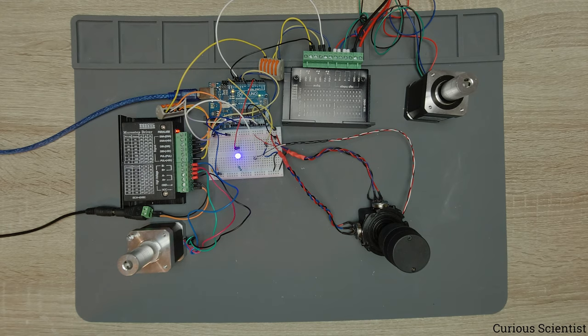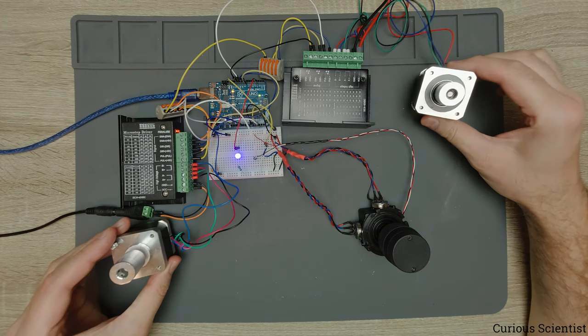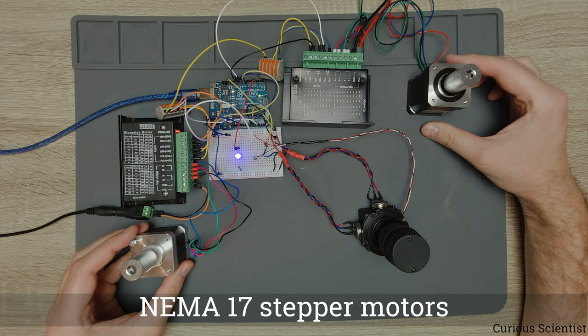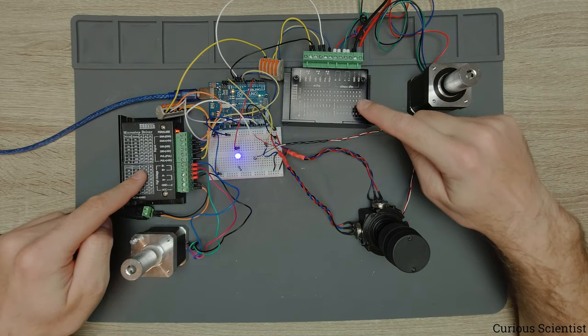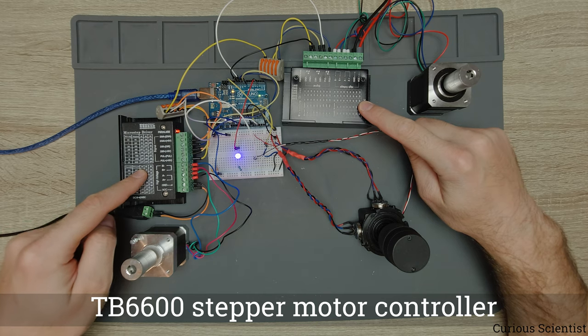Welcome everyone! In this video I'm going to continue the work with the joystick, Arduino, and stepper motors. As you can see I have a huge chaos on my table right now. We have two stepper motors — these are NEMA 17 stepper motors and I'm using the TB6600 drivers.